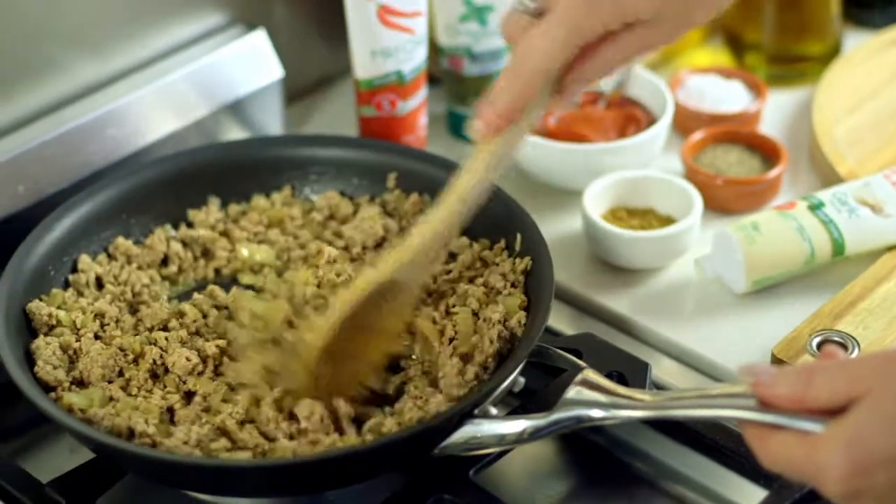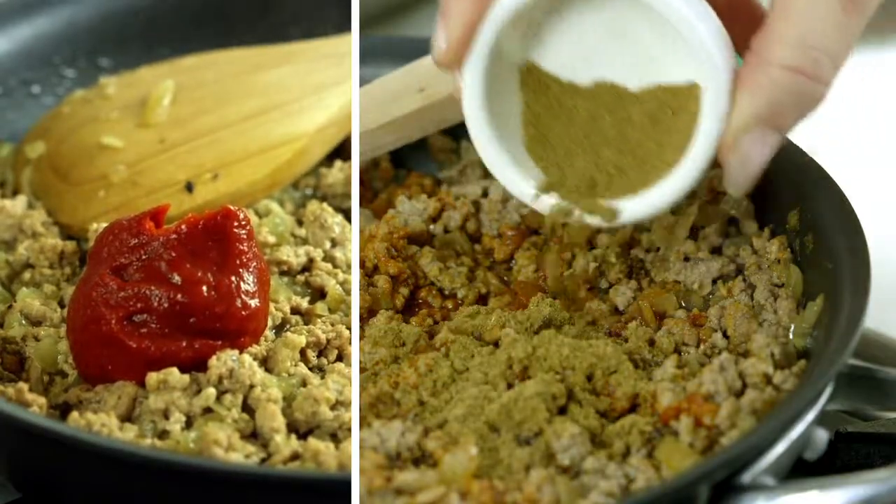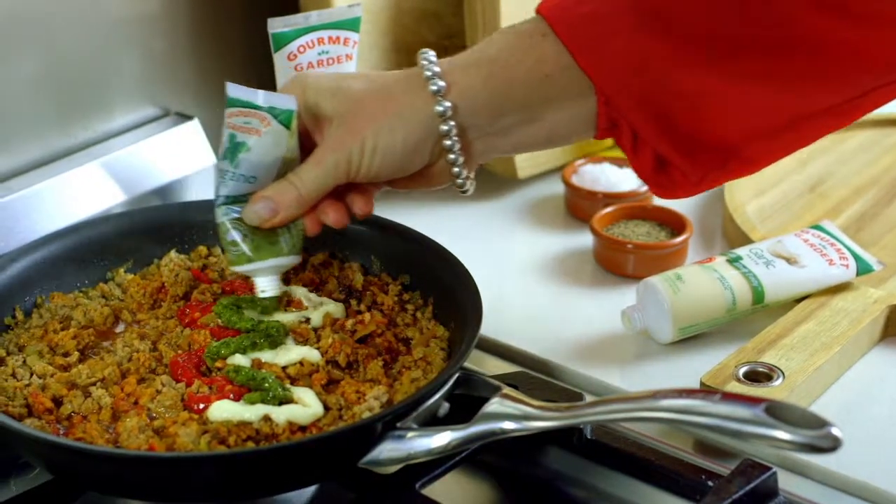Begin by sauteing onion with beef and pork mince. Add tomato paste, cumin and a good squeeze of Gourmet Garden garlic, chilli and oregano.